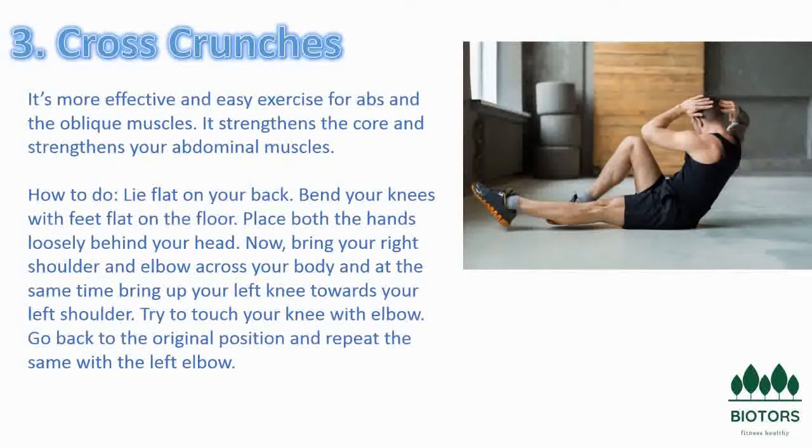Basic crunch: Visit any gym and you are bound to see at least one person lying on a mat performing a set of crunches. This common exercise is convenient because it requires no equipment. To perform a crunch, lie on your back with your knees bent and your feet planted on the ground. Cross your arms over your chest and engage your abdominal muscles enough to lift your shoulders and upper back off the ground.